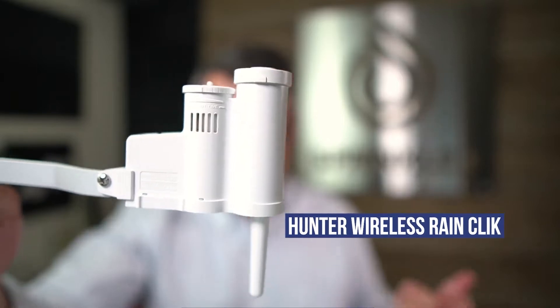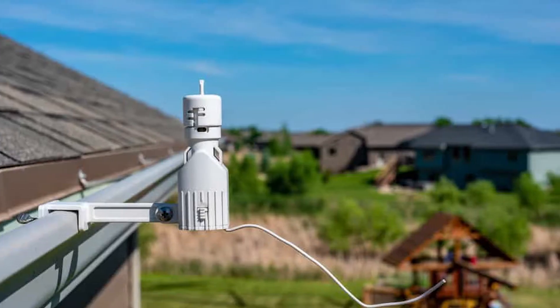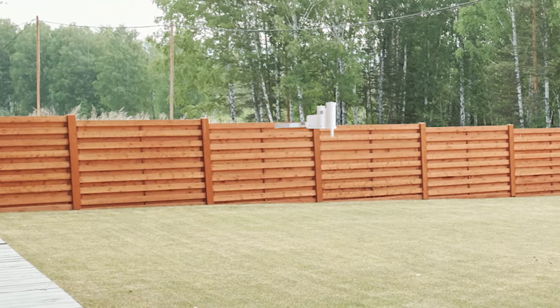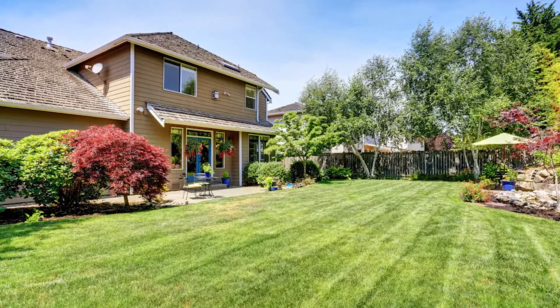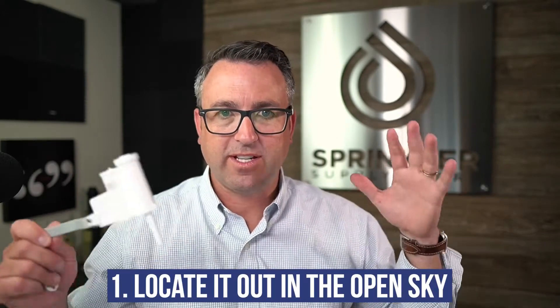My recommendation would be to get a wireless rain sensor, such as the Hunter Wireless Rain Click. With that, you have your rain sensor portion that you can mount really anywhere — on your mailbox, your gutter, or in the backyard. You want to get it someplace that's open to the sky so rain isn't blocked by your house, a bush, or a tree. Wireless rain sensors like this have about a 300-foot range, so there's no excuse why you can't get a rain sensor out into the open sky. That's tip number one: locate it out into the open sky.